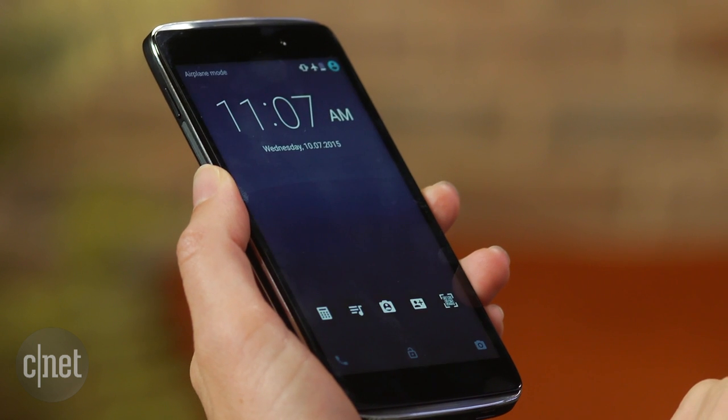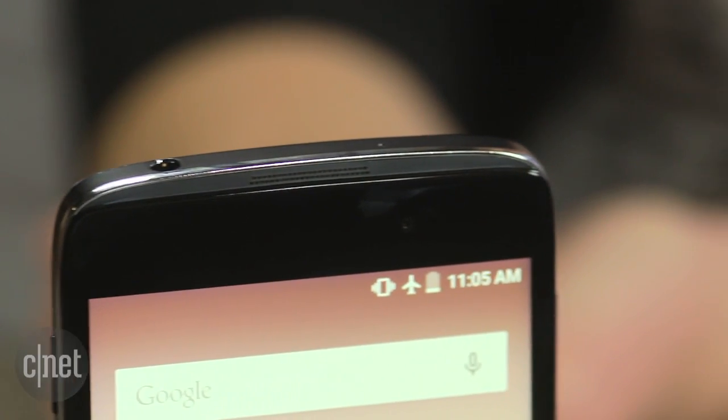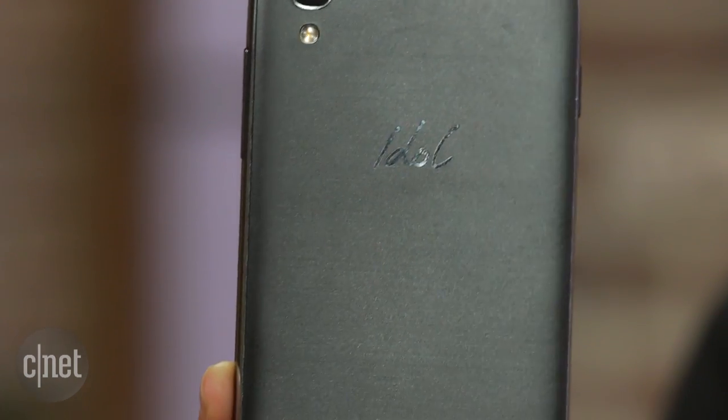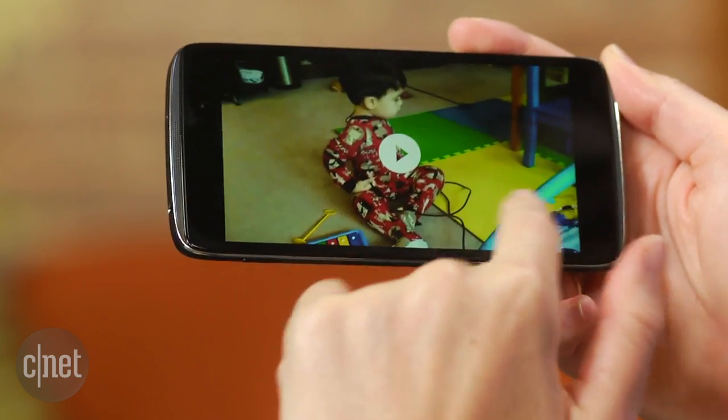In terms of some of the hardware, you've got a 13 megapixel camera on the back with flash and a 5 megapixel camera on the front. You also have a quad core processor. Overall performance is right on par with the Moto G, and the image quality is very decent for this phone.